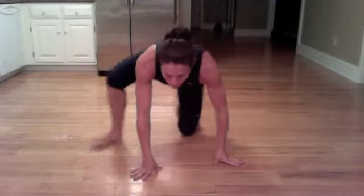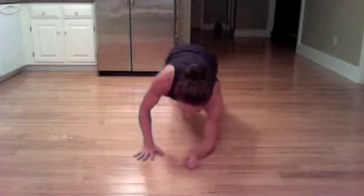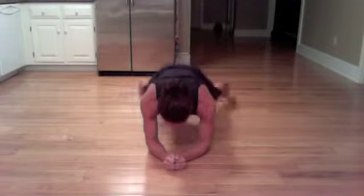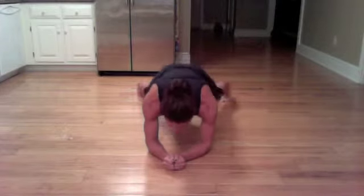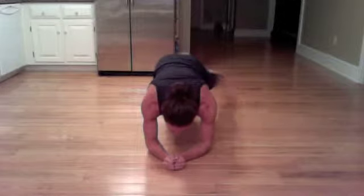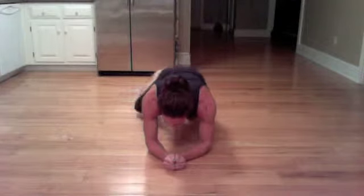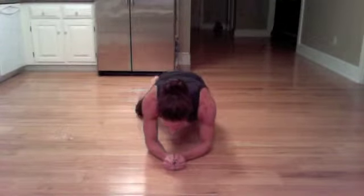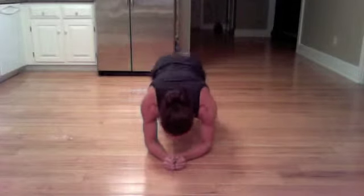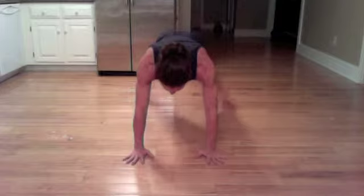Flipping back over — forearm plank jacks. The elbows are directly underneath the shoulders. You can choose to be up in a high plank and do them there, or come down to the forearms — whichever you prefer. One minute here, looking down at the thumbs. Nice and solid. The option is to come to knees, and if that's still too much, just tap the knee out, keeping that long line in the back.